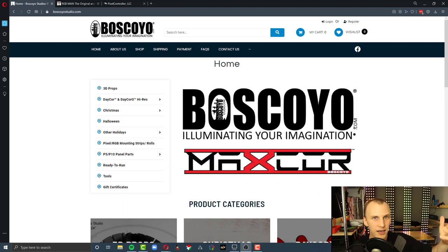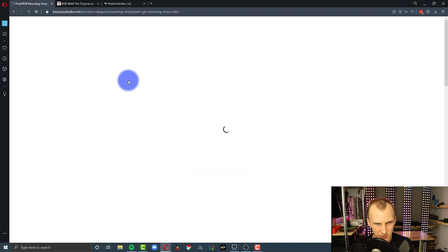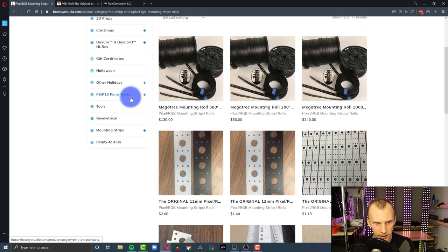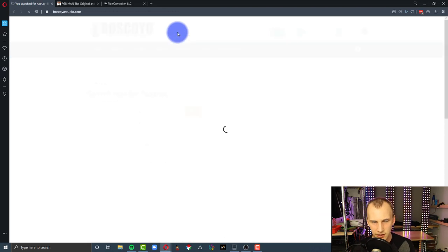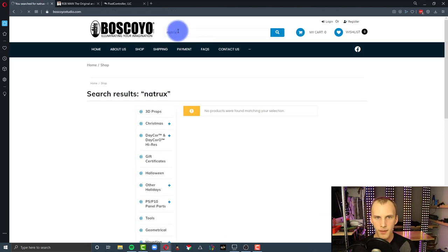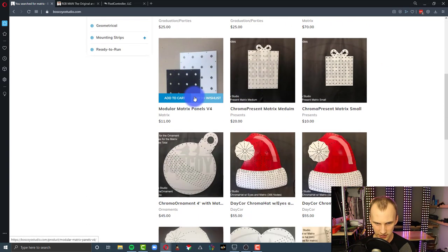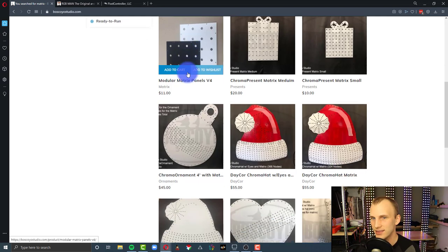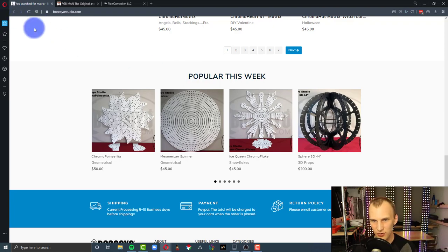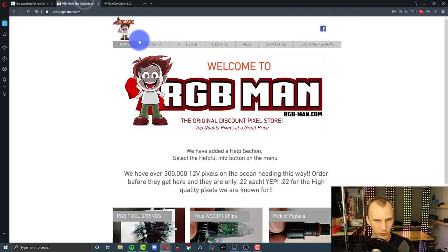You just take your Boscoio strips — these are four-wide ones and you can hang them. On their website, if you search 'matrix,' you'll see a variety of options. They have really big matrix panels, they have these modular matrix ones like I've got behind me, which are eight feet tall, four pixels wide, at about two-inch spacing. They also have a bunch of Christmas-themed stuff. They look really great.